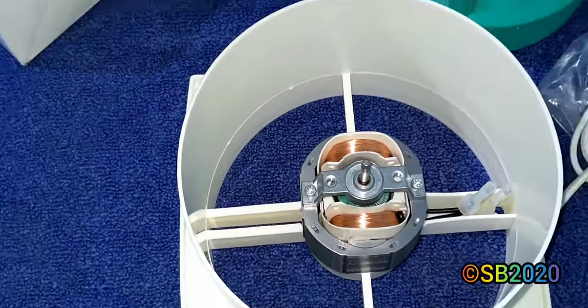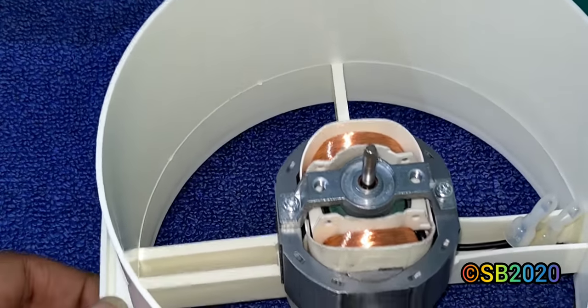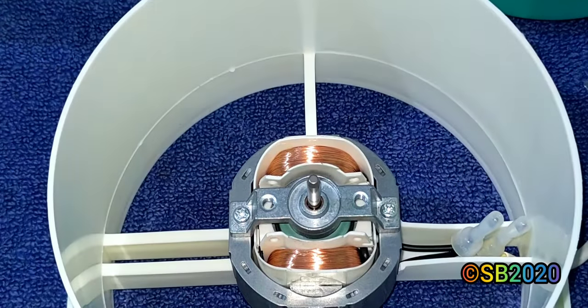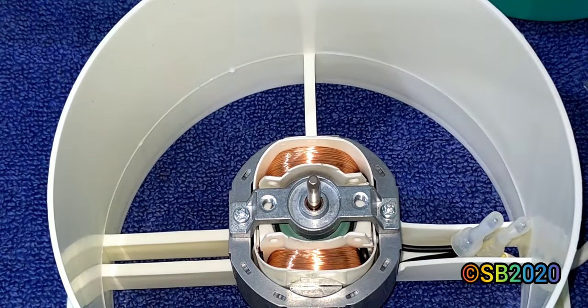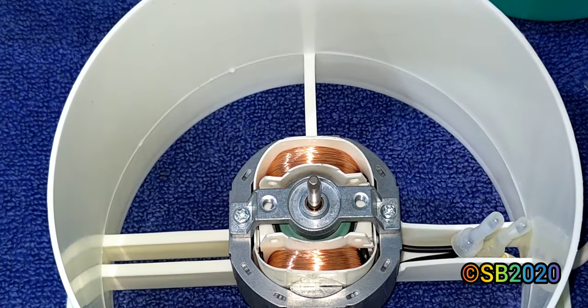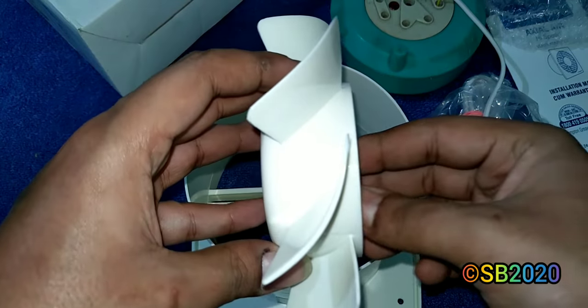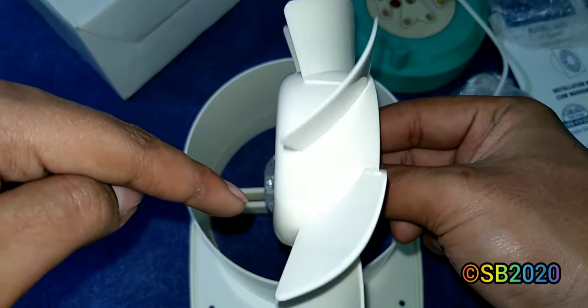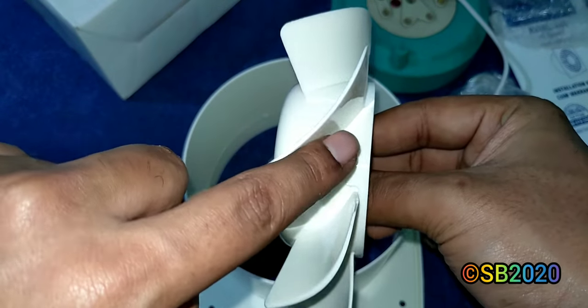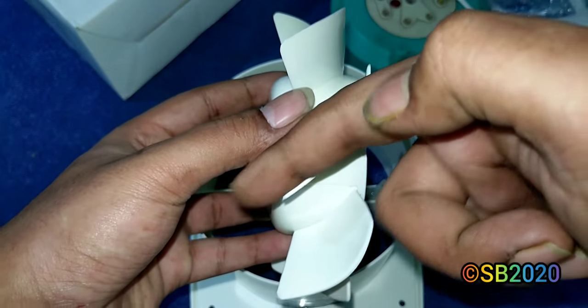Let me connect it to the power supply and show you the motor. It's very silent — the motor makes almost no sound at all. The motor rotates in counterclockwise direction. The blade is designed so that when it rotates in that direction, it pulls air outward. When rotating correctly, the air goes straight out.